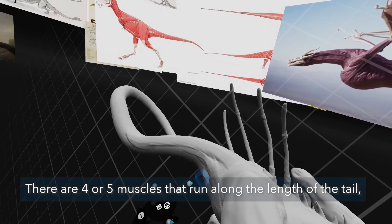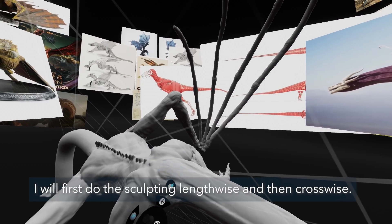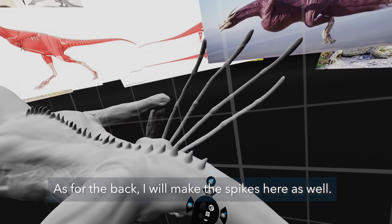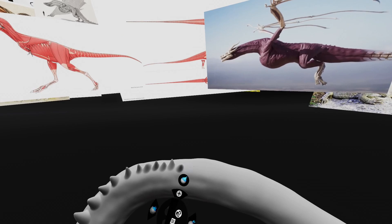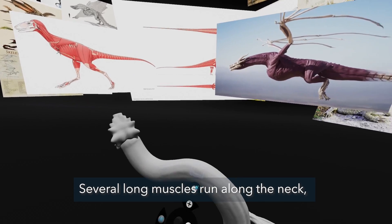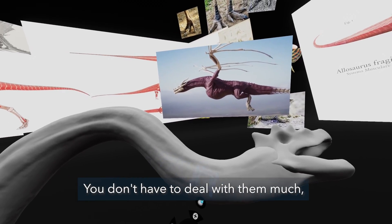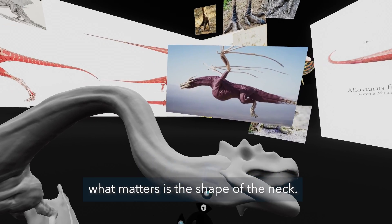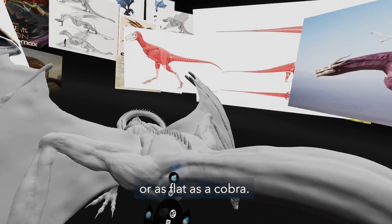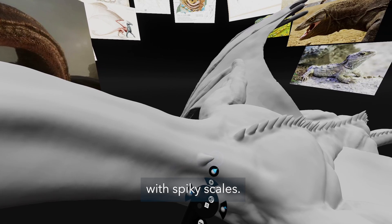There are four or five muscles that run along the length of the tail, structured in a ring. I will first do the sculpting lengthwise and then crosswise. As for the back, I will make the spikes here as well. Several long muscles run along the neck, similar to the muscles of the tail. You don't have to deal with them much — what matters is the shape of the neck. It can be completely cylindrical, elongated, or as flat as a cobra. I choose to create a shape in the form of a square with spiky scales.